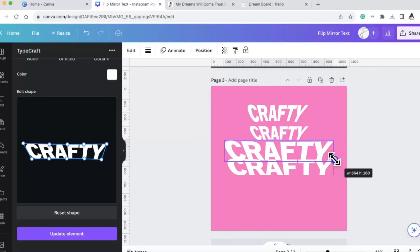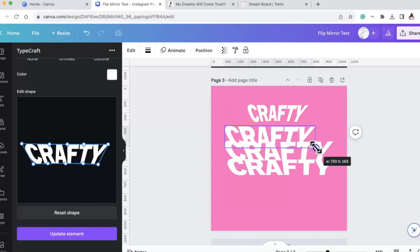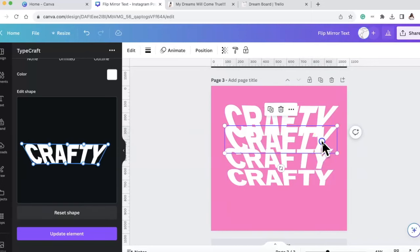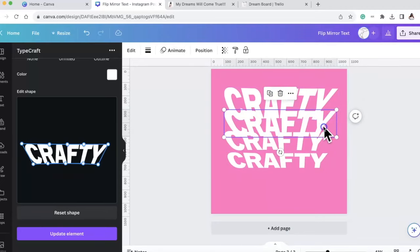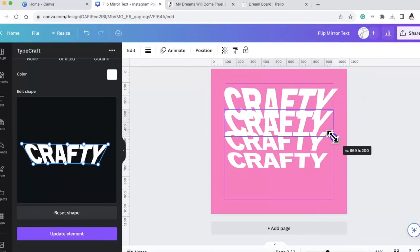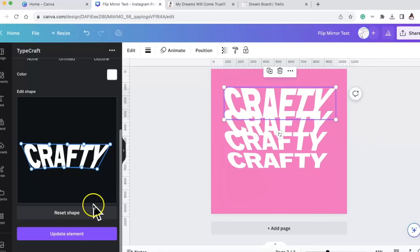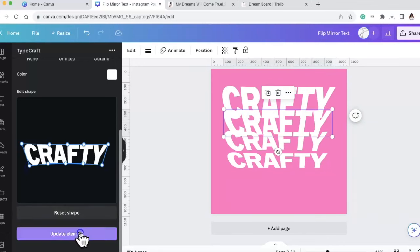You can always go and change it. Once you're satisfied you just update the element. Now we have three and we're going to duplicate it and do one more, making it longer. Now we have four crafties. Something I did notice is that certain colors look better - I just fixed them how I liked them and made a few changes.